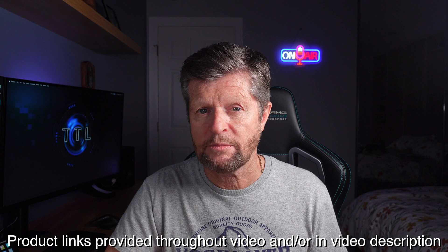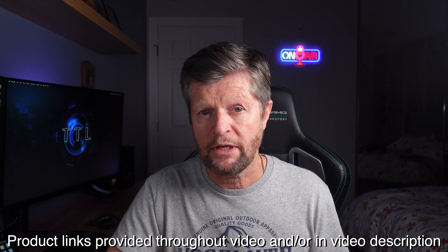Before we continue with today's video, a quick disclaimer. This video is not sponsored, paid for, or influenced in any way. I purchased all of the equipment with my own money, and the opinions are entirely my own. I do include links to the featured products as well as my recording equipment. These may appear throughout the video and in the video description. If you purchase using these links, I may make a commission, and this is what helps fund the channel. But rest assured, there is no price disadvantage to you — you are getting the best price I can find.